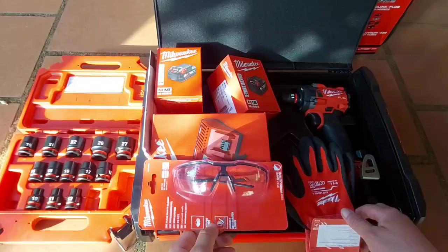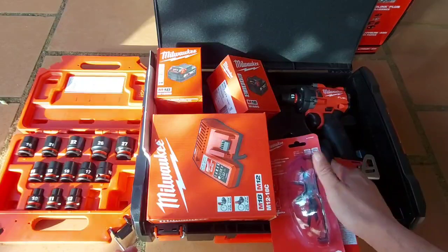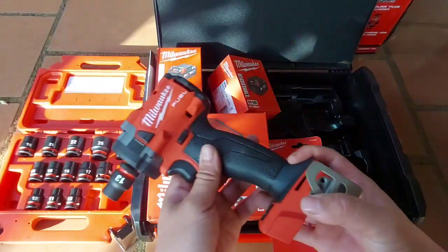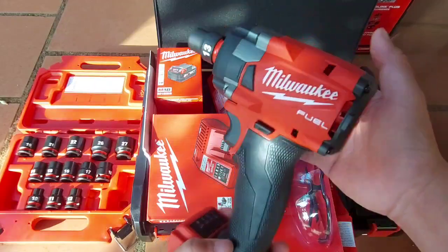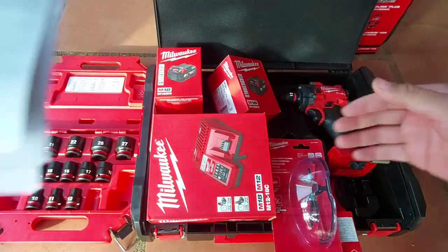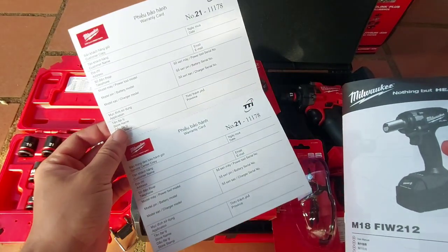Đặc biệt bảo hành lên đến 1 năm rưỡi. Chương trình bảo hành của Miyuki rất là tốt, tốt nhất hiện tại tại Việt Nam. Đối với sạc: bảo hành 1 năm 1 đổi 1. Đối với pin: 1 năm 1 đổi 1. Đối với thân máy: bảo hành 1 năm, hư cái gì thay thế linh kiện cái đó. Còn kích hoạt điện tử thì được bảo hành 1 năm rưỡi — thêm 6 tháng so với bảo hành giấy. Mua hàng bên em thì em sẽ hỗ trợ phần bảo hành cụ thể luôn, khi gặp sự cố cứ liên hệ em.